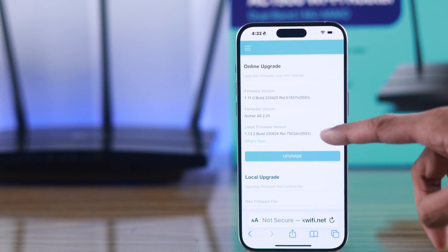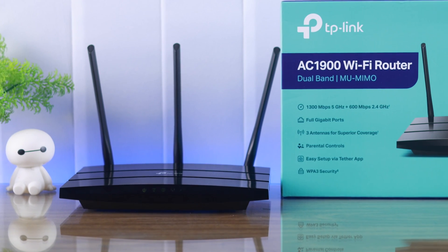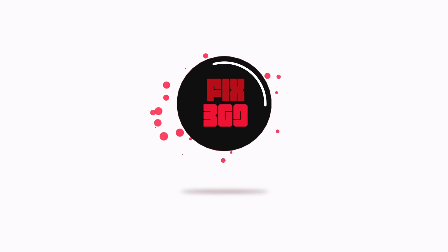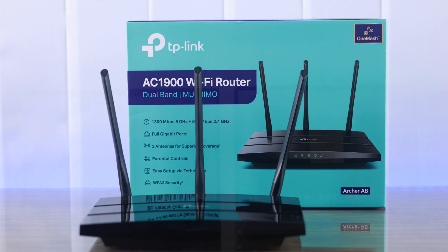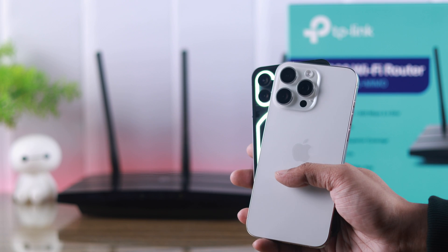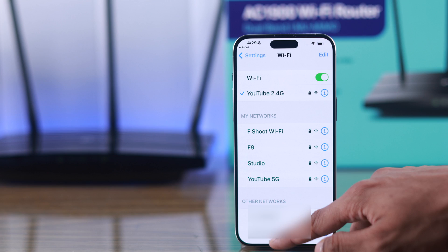In this quick tutorial, I'll show you how to upgrade the firmware version of your TP-Link AC1900 aka Archer A8 Wi-Fi router by installing the latest update. To check for updates, you can either use a computer such as Windows or Mac, or you can also use an Android or iPhone, and you also need to be connected to your router's Wi-Fi.